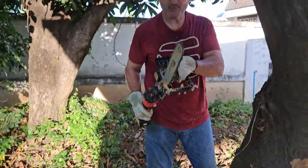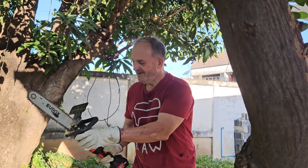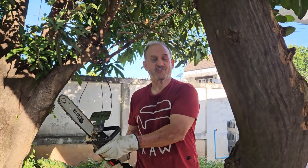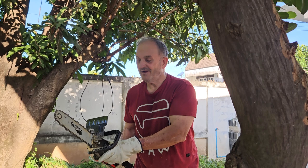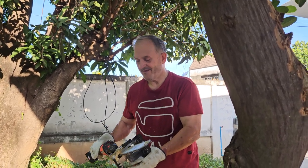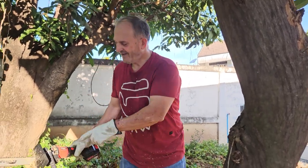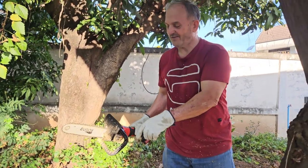I'm pretty impressed with this chainsaw. You can take this part off and put the grinder head on it, so it works as a grinder, it works as a buffer, it works as a chainsaw. What is the name of the brand? Eurox. Eurox is a Thai brand. I'm surprised it really worked good.